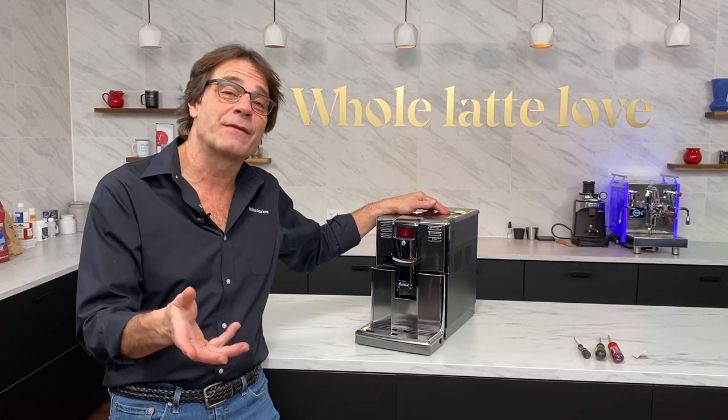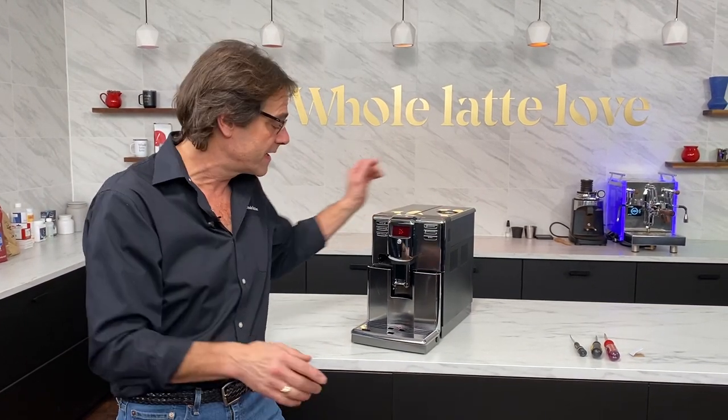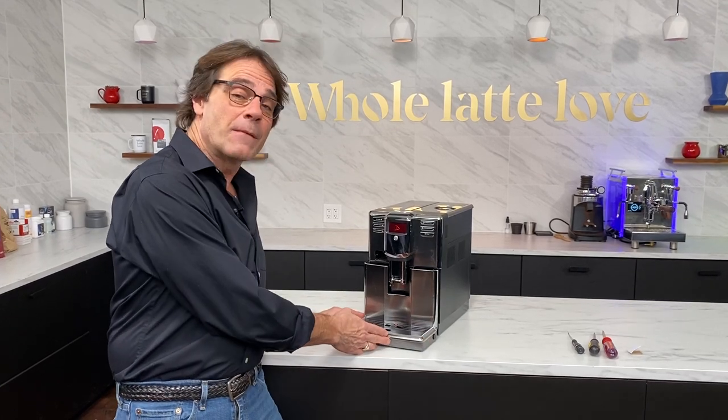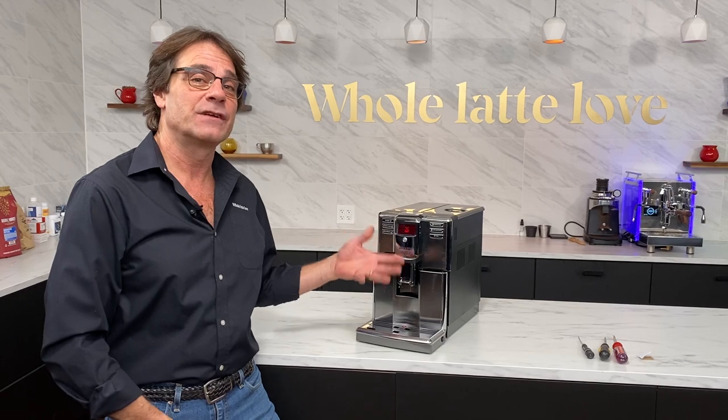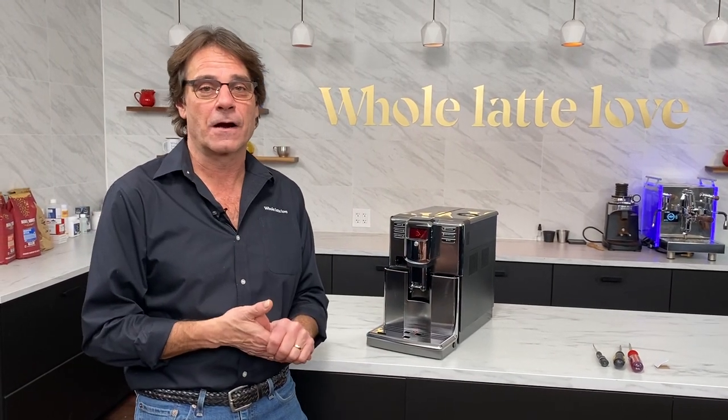Hey, Mark here from Whole Latte Love. Today I'm going to show you how to fix a problem where you can't get your drip tray back in, or you can't get the brew unit back into an Anima, Anima Deluxe, or Anima Prestige. Really pretty easy to take care of.